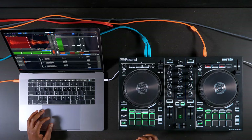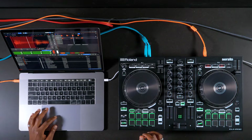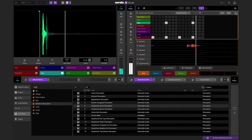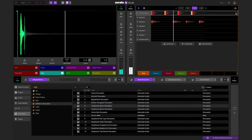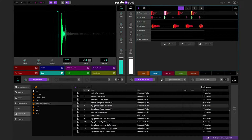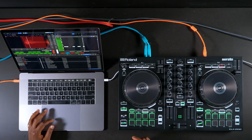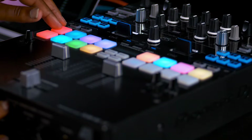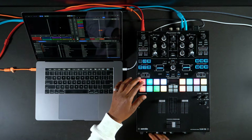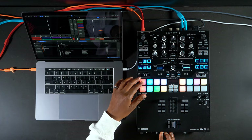You can use supported Serato DJ hardware to make music with Serato Studio. DJ controls are very popular and vary in range and size from different manufacturers such as Roland, Pioneer, Dead On DJ, and Numark. For example, the Roland DJ 202 controller is great to use with Serato Studio. As well, the Pioneer DJ MS9 performance mixer, which has USB connectivity and performance pads, can also be used with Serato Studio. More mixers with USB connectivity and performance pads will be supported in the near future.